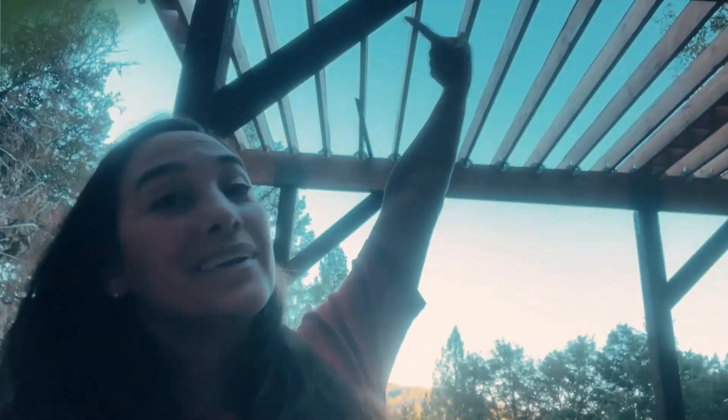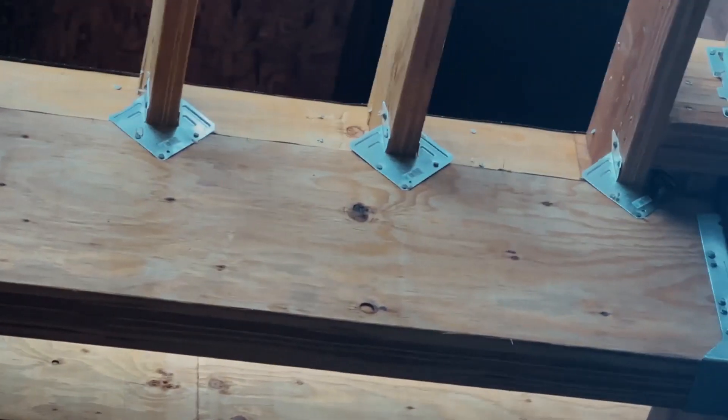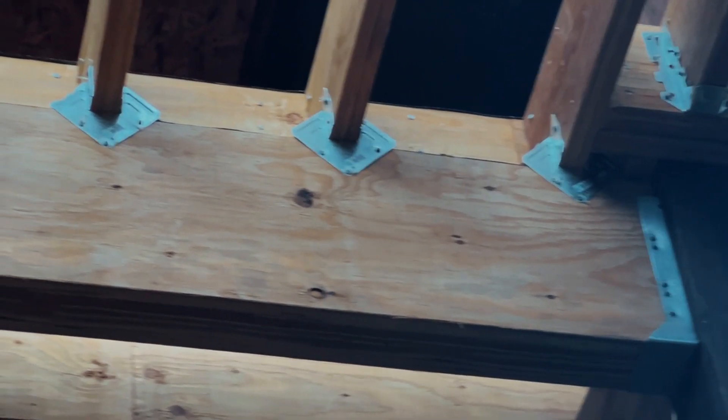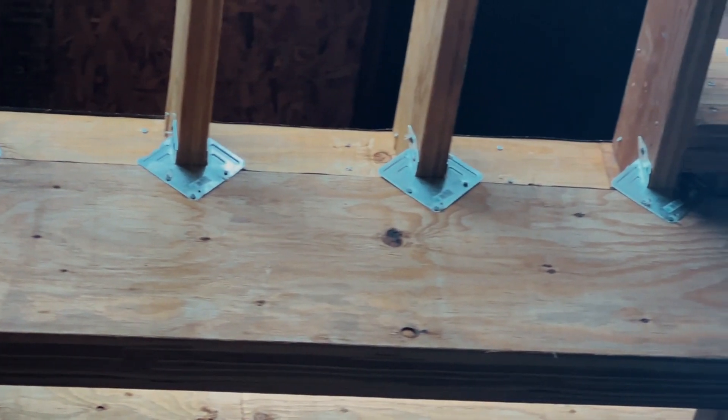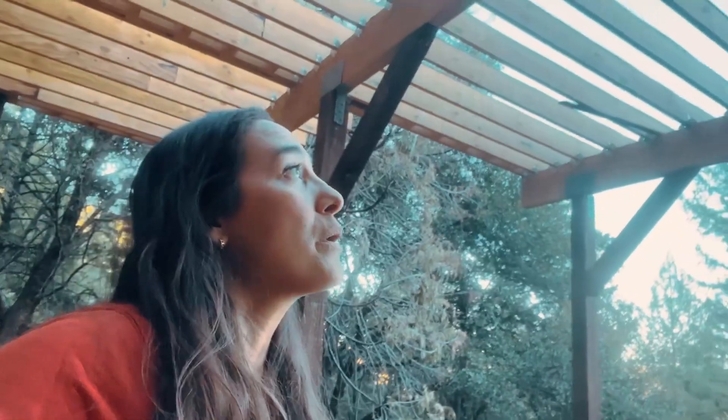We can start with our H1Z — these are our hurricane ties, and you'll notice that every single joist has one, and they are all on the front side of our support beam. The reason you want a hurricane tie is for any lateral force that might be coming from seismic activity, earthquakes, or hurricanes.